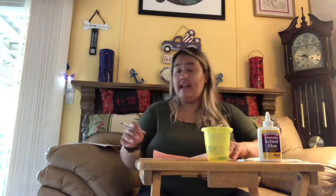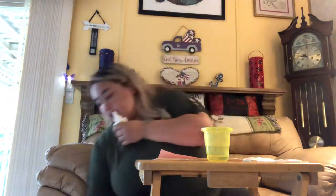The first thing you guys will do is say hello to all our friends. Can you guys sing with me? Hello friends, how are you, how are you, how are you? Hello friends, how are you, how are you today?